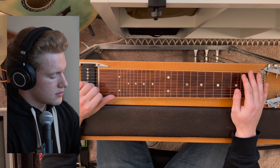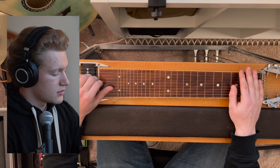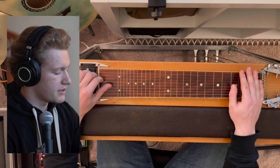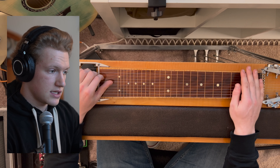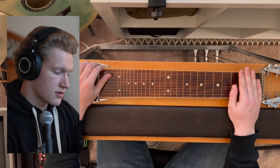B, D, E, F sharp, G sharp, B, E, G sharp, D sharp, F sharp.